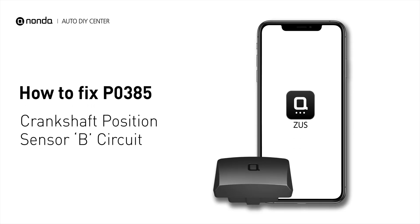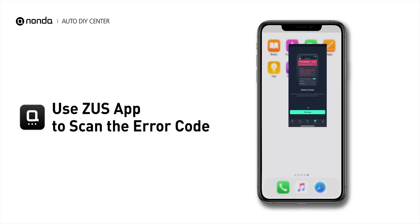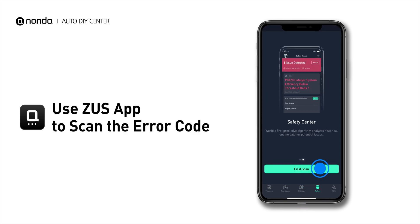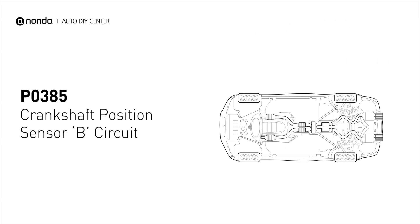If you are getting a P0385 error code, this video is going to show you one practical solution to fix the error code at home. Use the Zeus app to scan your vehicle and see the error code P0385. It means that the engine control module detected the engine crankshaft position sensor circuit is not within specifications.